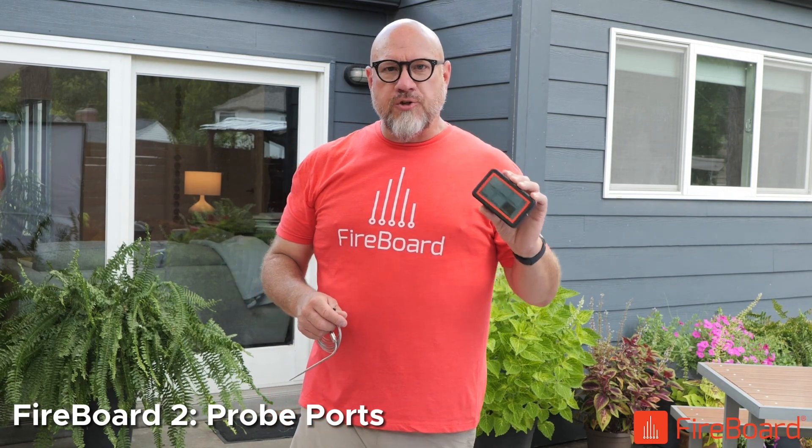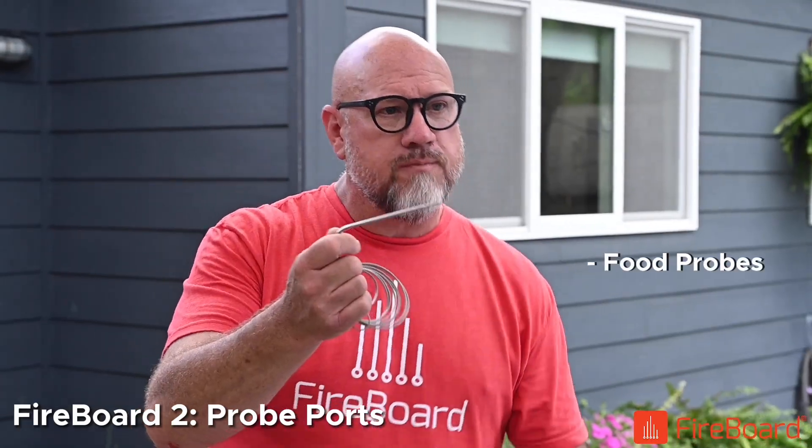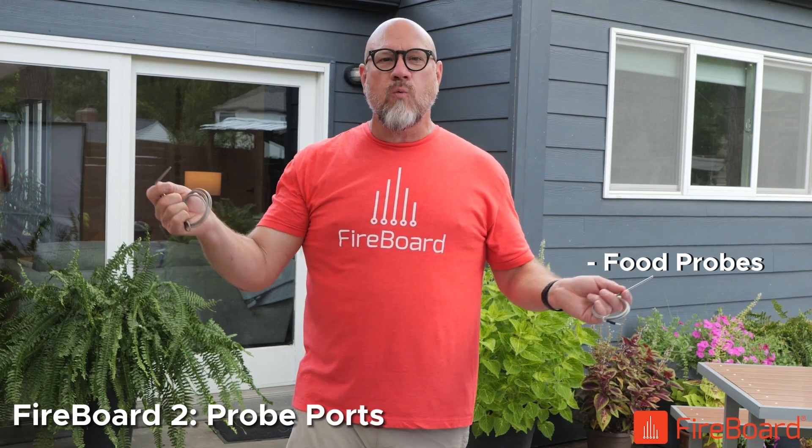Now included with the FireBoard 2 standard model and the drive model are two of these food probes. You can stick these in two different kinds of foods if you're smoking maybe a brisket and a pork, or you could stick both of them in the brisket or the pork, however you want to do.